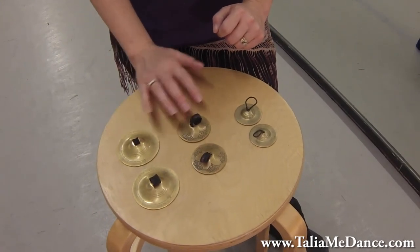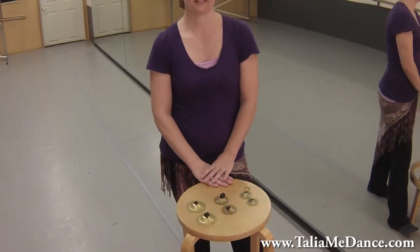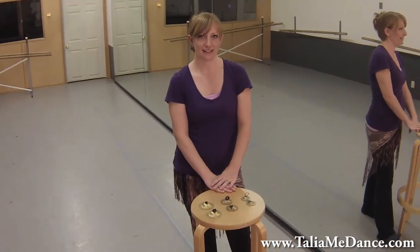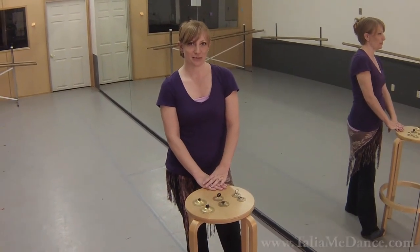And that's pretty much the basics of the Zyls. If you have any questions feel free to email me at taliamedance.yahoo.com. Don't forget to subscribe and leave a comment for more videos.